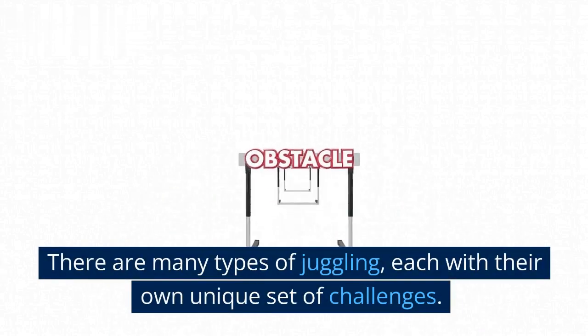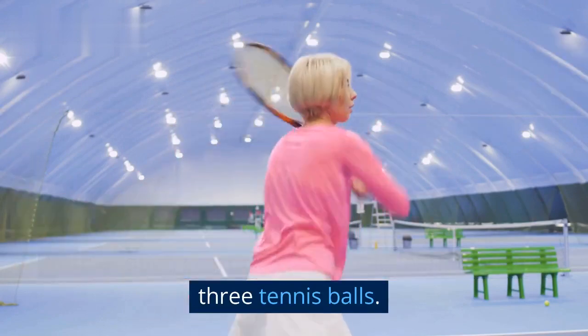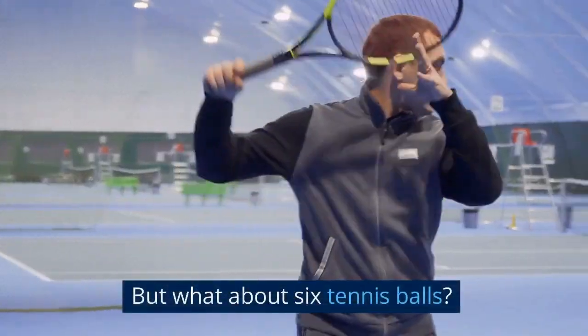There are many types of juggling, each with their own unique set of challenges. With enough practice, anyone can learn to juggle 3 tennis balls. But what about 6 tennis balls?